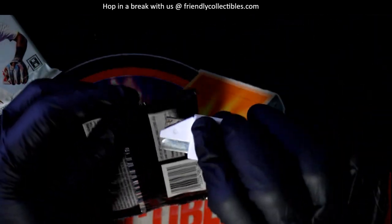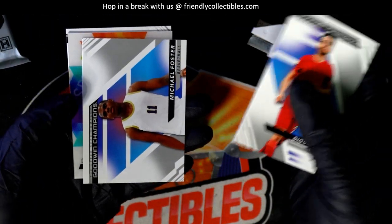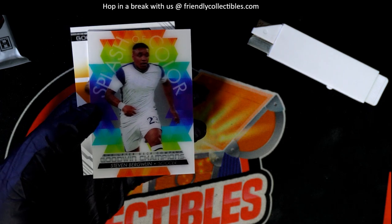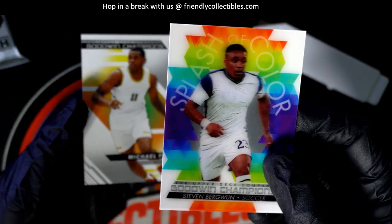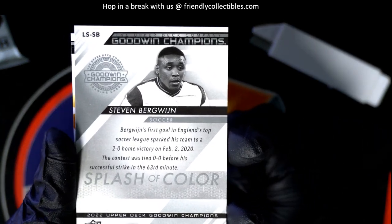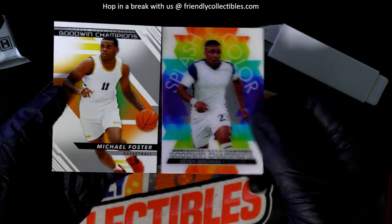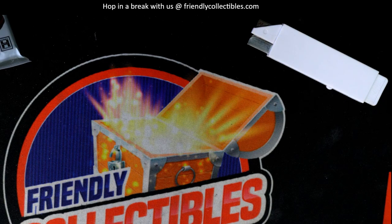Now in Goodwin Champions — you got a lenticular. This is considered a hit in this set. Lenticular Splash of Color — nice! I'm pretty sure this is considered a hit in Goodwin Champions. There are two hits in a box. Nice, all right, cool!